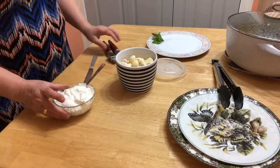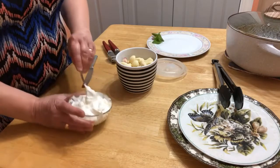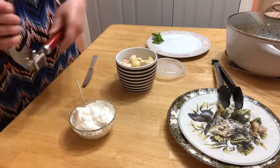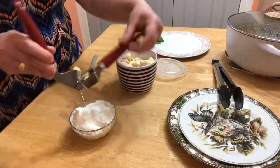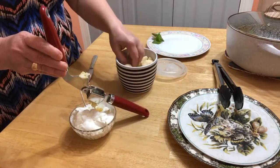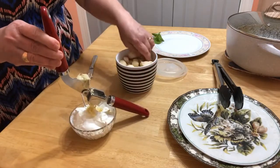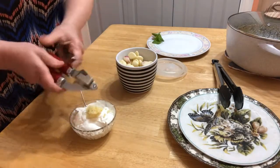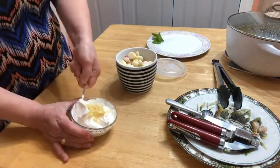Before serving dolma, we're going to make a sauce for it. This is sour cream — just a few tablespoons — and garlic. We're going to press some garlic into the sour cream. You can also use plain yogurt. Some people like plain yogurt with garlic, or just plain yogurt. We say in Armenian: Matsun. Just a few cloves of garlic — we're mixing this. Now we're going to put dolma on the plate.